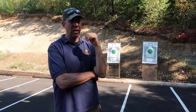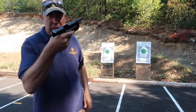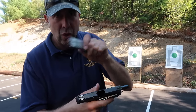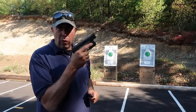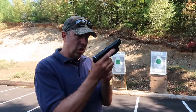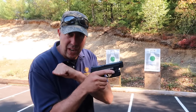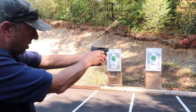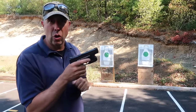The number one malfunction I see on the range is a failure to load the firearm properly. Students will have a malfunction on the very first round — this would be a huge problem in a self-defense situation. A lot of times when people pull the slide to the rear and let it go, they don't pull it far enough to the rear, so when they come out for their first shot they get a click and not a bang. They had never fully loaded that firearm.